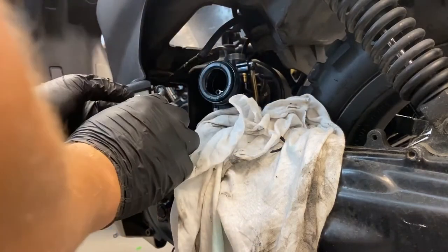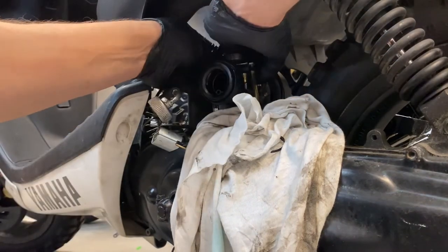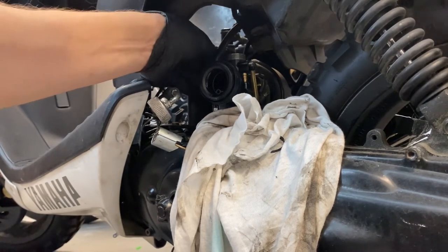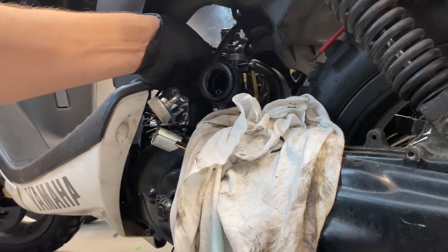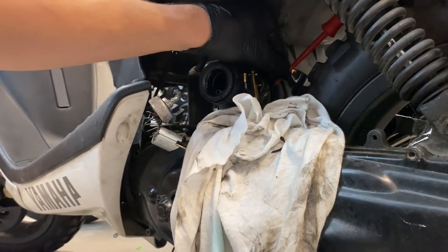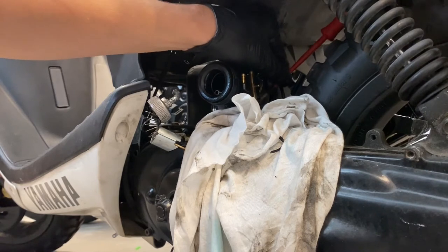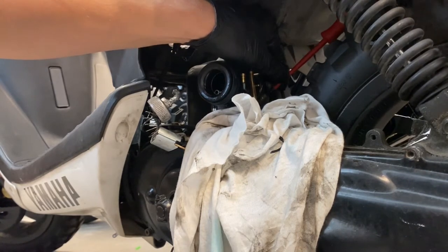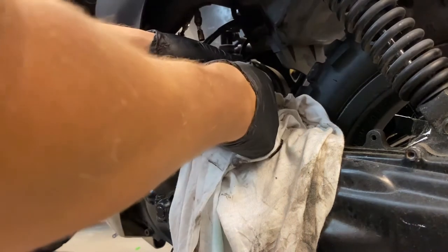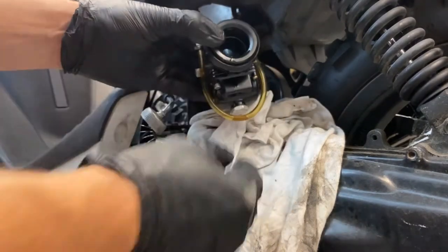That pops out. Make sure you don't get it dirty. Another issue with these bikes is they don't have a fuel filter, so if there's anything in your fuel tank it'll clog straight through - maybe that's an idea, putting in a little inline fuel filter. There's the choke. I'll just loosen the jubilee clip and the whole carb should just pop out. The beauty of these bikes is they're so quick to disassemble and reassemble. There's the carb - let's put it on the bench and have a look at these jets.